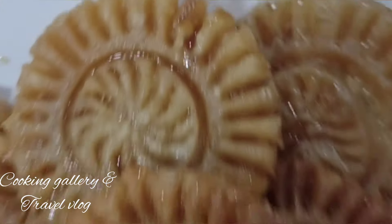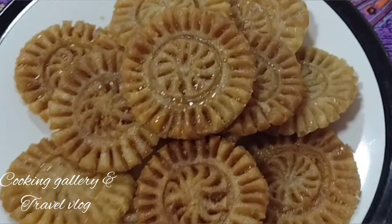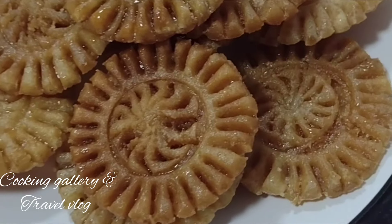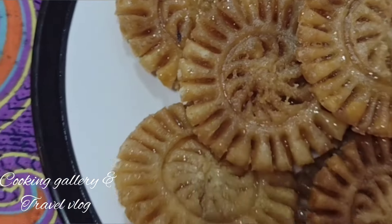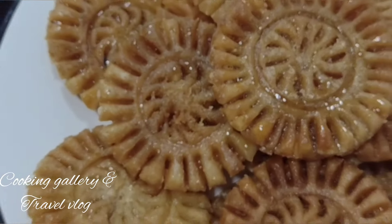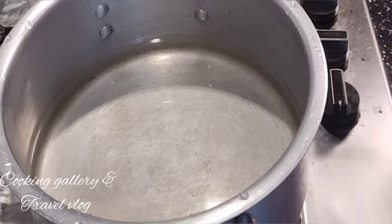Hello everyone, welcome back to my channel cooking gallery and travel blog. I will enjoy the recipe for my channel. I will make the recipe for this recipe, so I will bake the recipe for the next step.